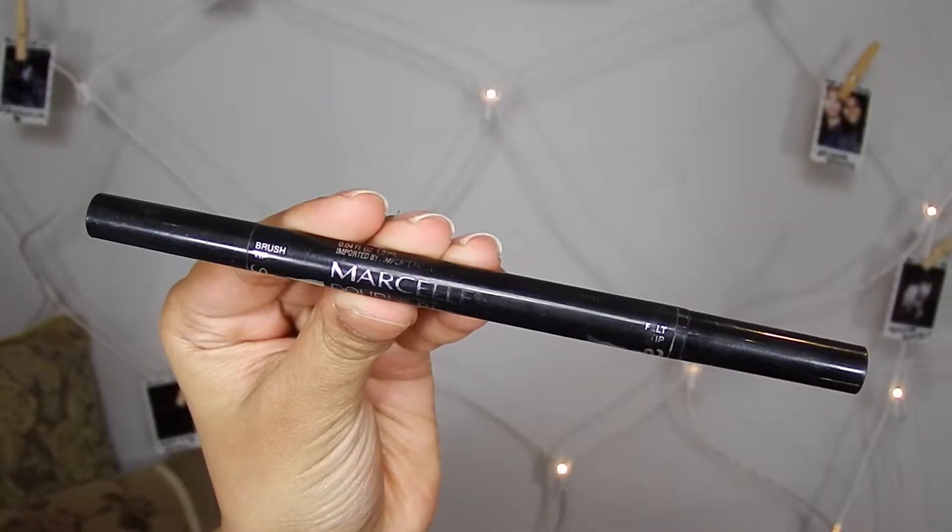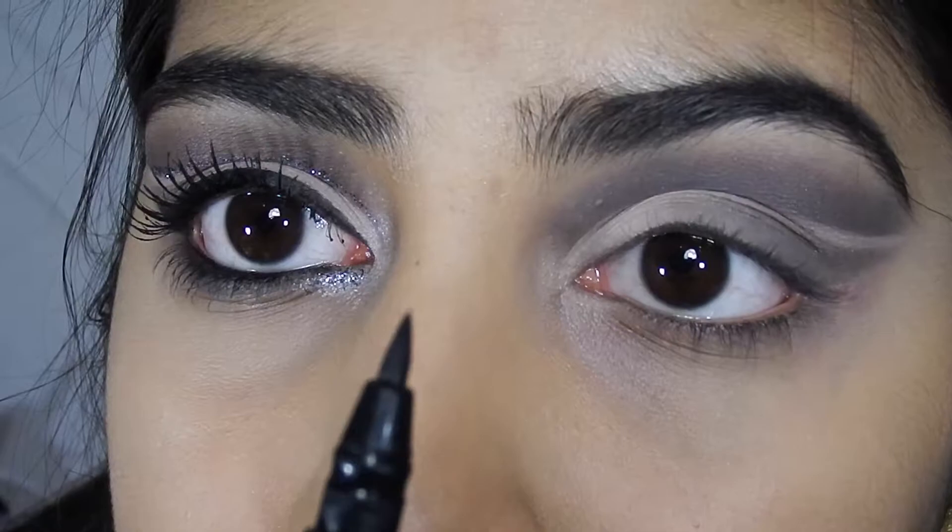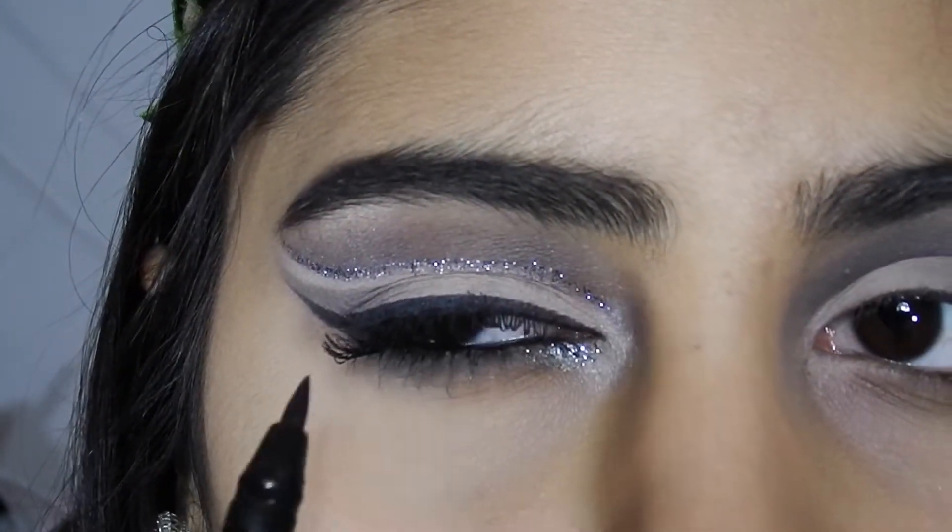I'm using my Marcel double precision eyeliner and using the felt tip side I'm just gonna line my eyes the same width as this eye.